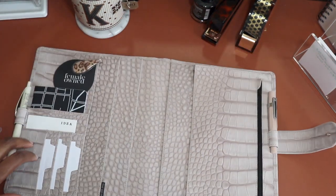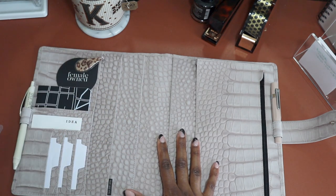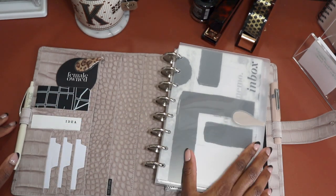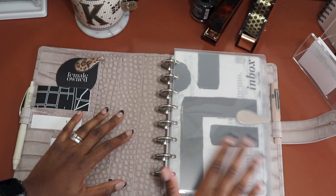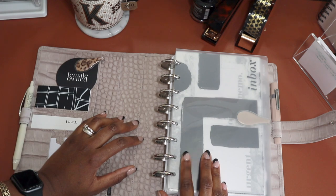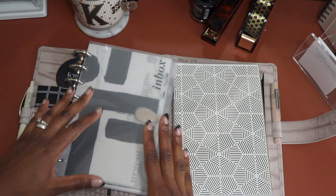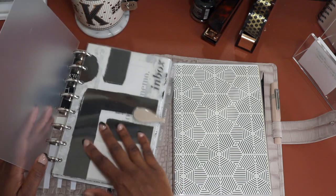It lays completely flat, which is an absolute bonus if you try to use a planner on your lap or on a surface. I do have a video posted a few months back about my planner system. Shortly after that I decided to switch my daily planning to the Wonderland 222 — I'll link both videos in the cards and below. That meant this one became my companion planner: I still have all the other sections from that original video, I just took out the schedule section and changed the dashboard.